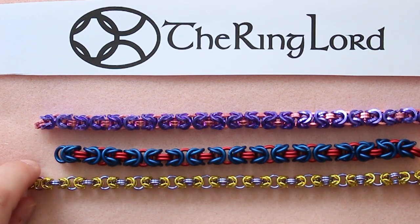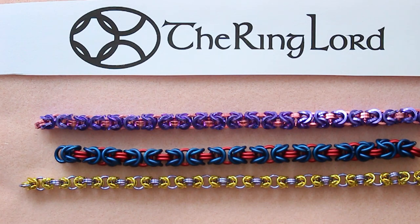There are lots of color patterns you can use, different weaves in between the units, different sizes in between the units. It's a great all-around weave to learn.